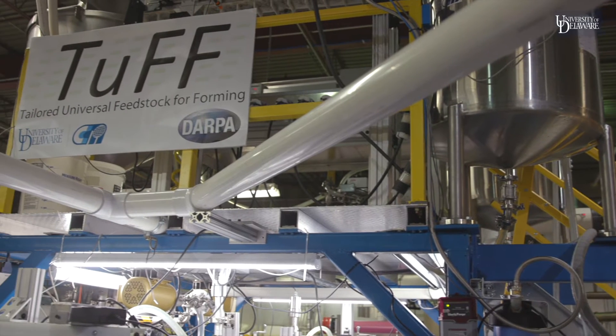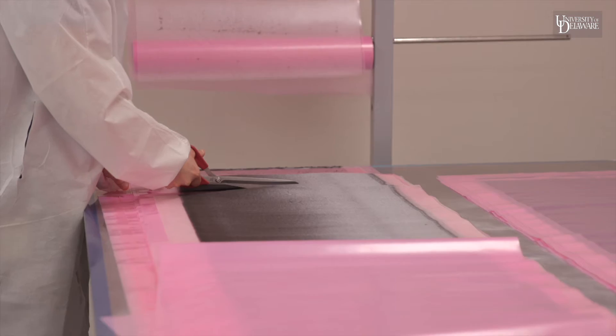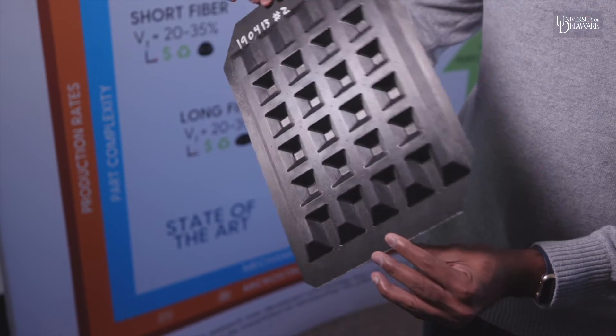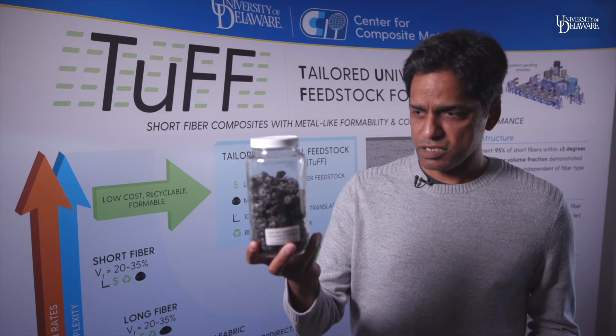The whole thing started as an idea that we put forward to DARPA for a research program where we wanted to develop a new material form that let us make small, complex-shaped parts. The way the process works is we start with something that looks like this.